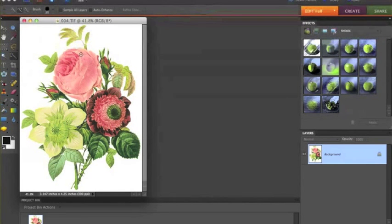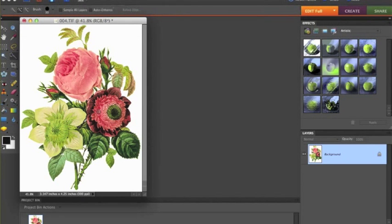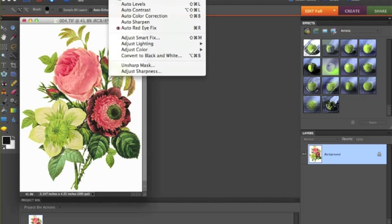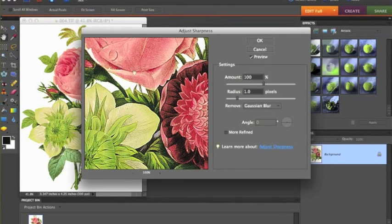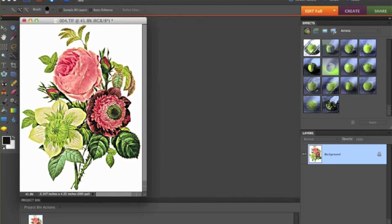It's a little too light, so you can adjust the image quality by going into Enhance and Auto Fix — that makes it a little darker. You can also adjust the sharpness. If you click on that, you can adjust the sharpness on the image. As you increase sharpness, see how it gets a little darker. I think that will look nice — a little sharper. Hit okay and it sharpens your image. If you sharpen it, it looks a little more realistic, especially as you cut it out.